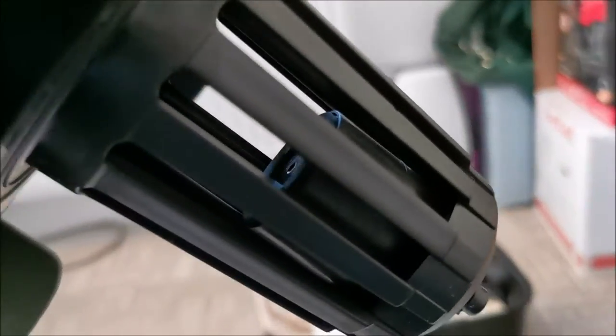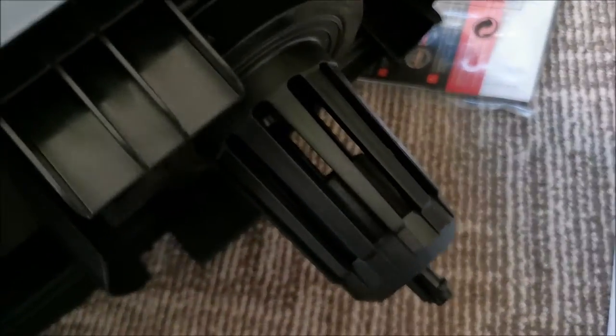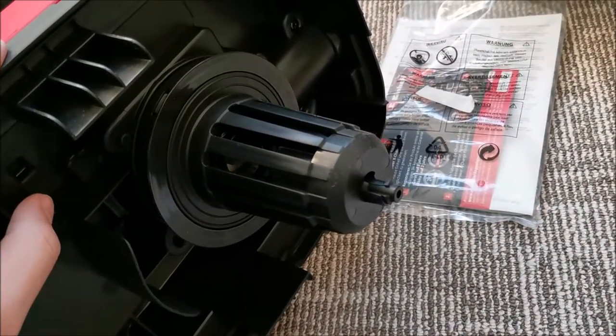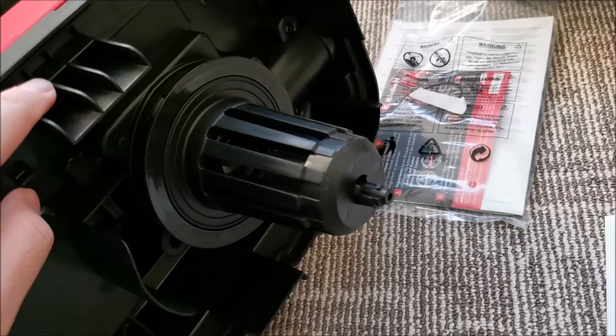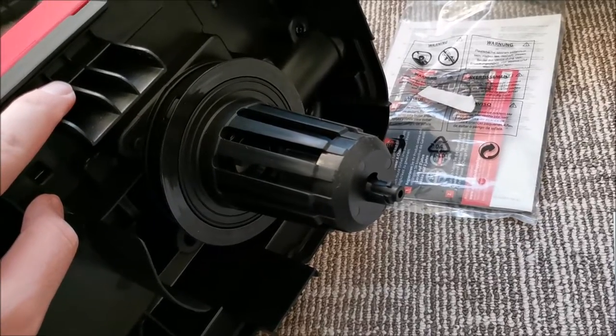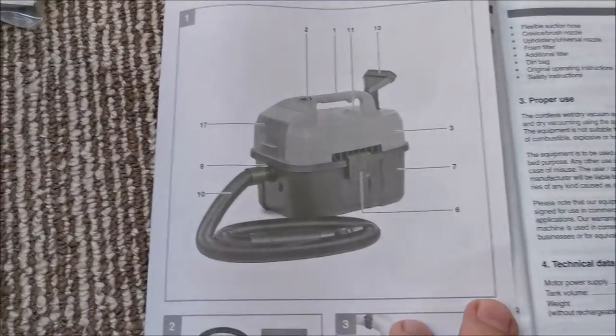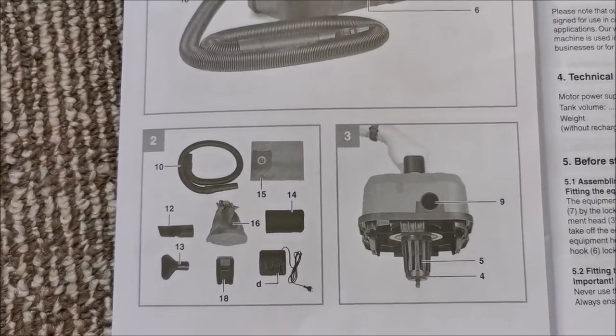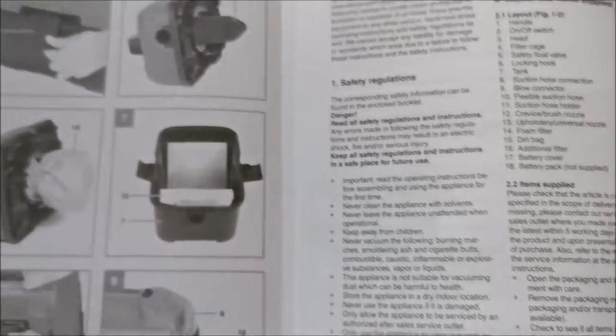I forgot to show you something. There's a valve that will seal the input if water gets too high in the container — so it will basically stop itself from getting damaged even if you're not paying attention. Bosch, try to learn something from this! I'll show you the pictures with the numbers — feel free to pause at any time.